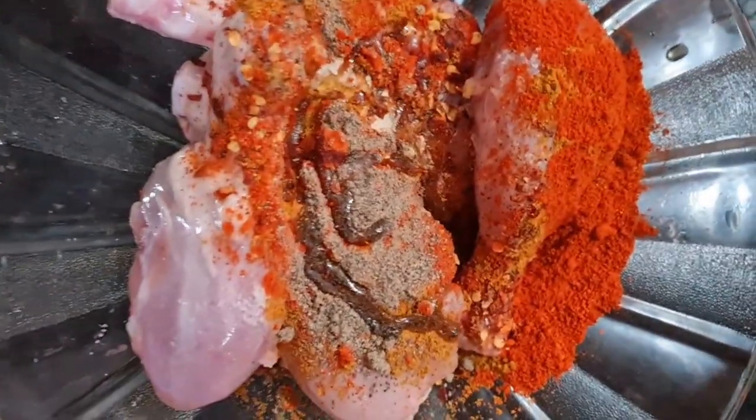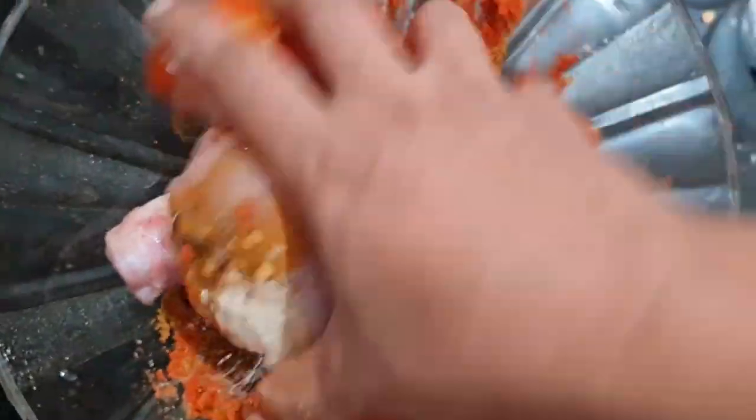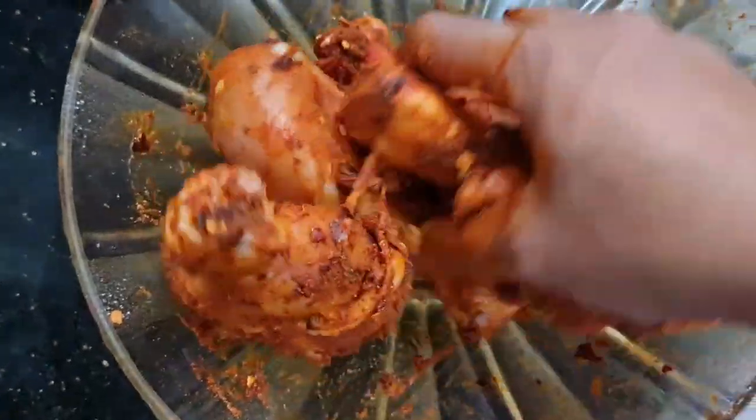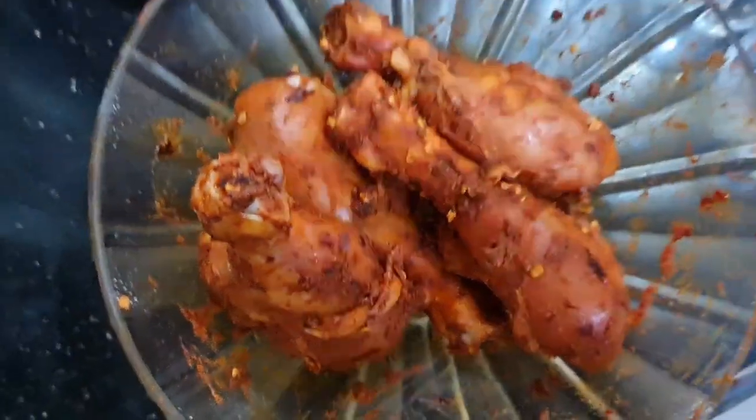I will add a spoon to the mixture and mix it in a little bit.